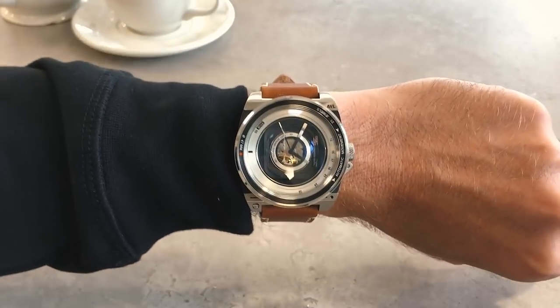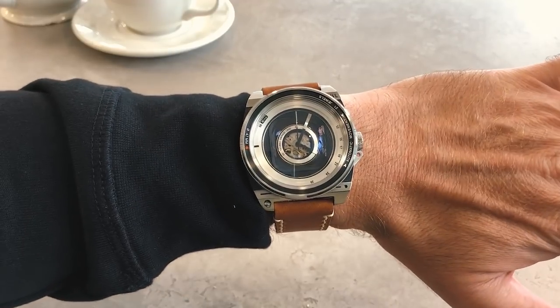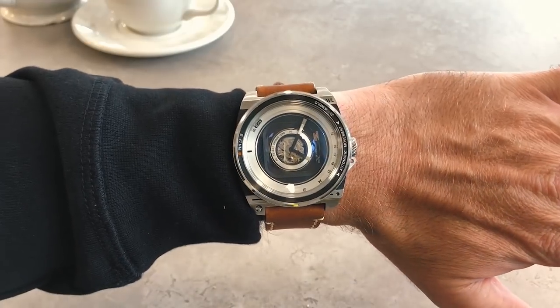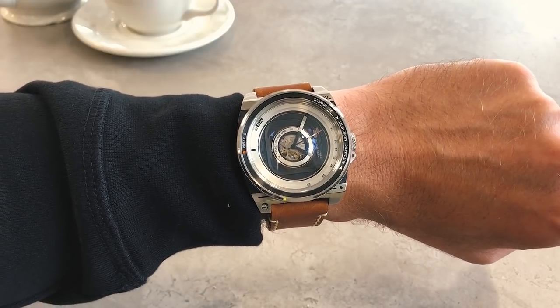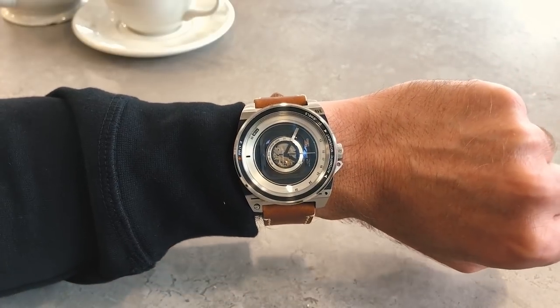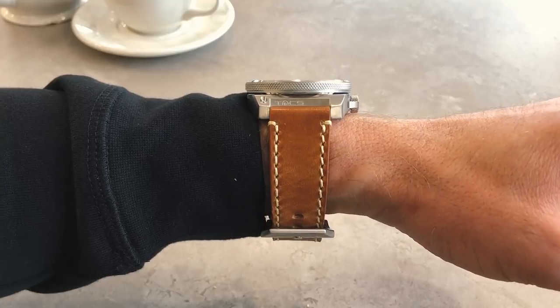We want to wear this watch — that's something important to point out. Ever since it arrived we just want to make sure it's on our wrist. We've had people already comment on how it looks, purely because it is quite unusual. No one said 'oh that looks like a camera' — they just think it's a really unusual watch and ask what it is. And if you're a watch fan, that's exactly the reaction you want.